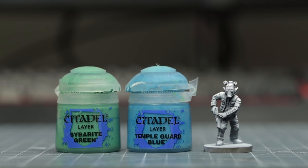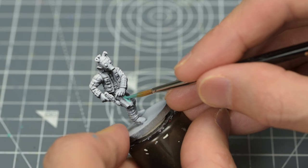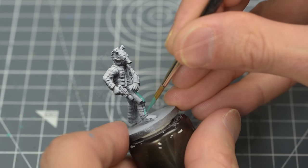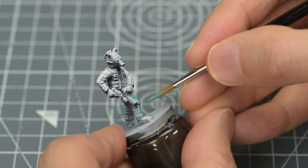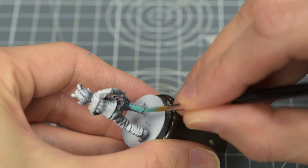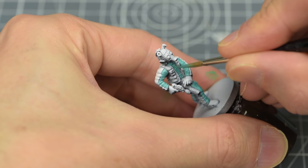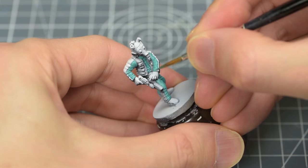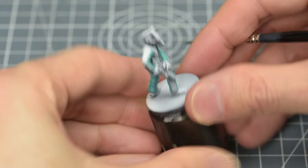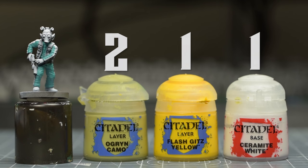I'm going to begin by painting the jumpsuit with a roughly equal mix of Sybarite Green and Temple Guard Blue. When working over a miniature that's had a zenithal highlight, we don't need to aim for such solid base colours, and we can allow some of the underlying light and shade to subtly show through. I'm going to paint the yellow stripes on the jumpsuit using a mix of two parts Ogryn Camo, with one part each of Flash Gitz Yellow and Ceramite White.